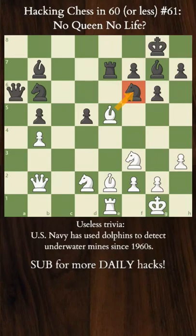Hacking chess in 60 seconds or less, let's go. Today we're looking at the Queen vs 3 Pieces imbalance, as suggested by soon-to-be GM, Shiro the Wolf.